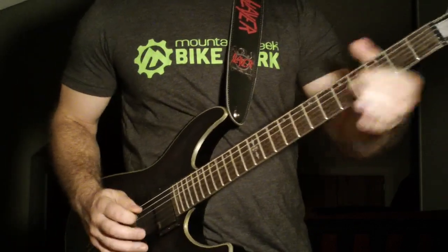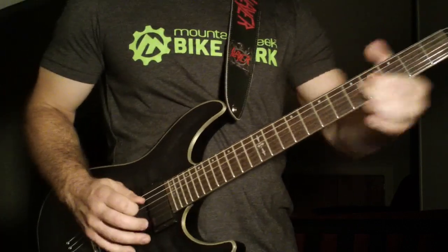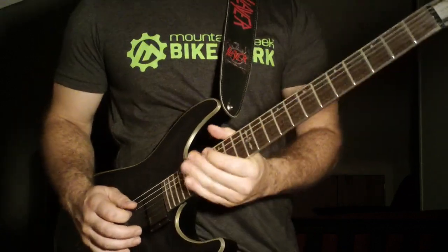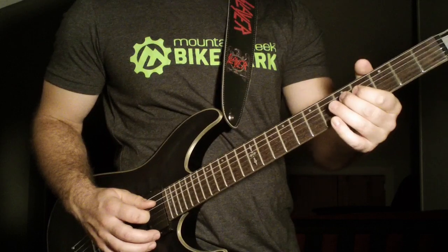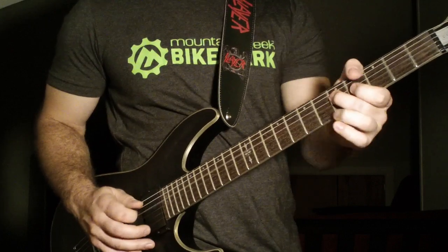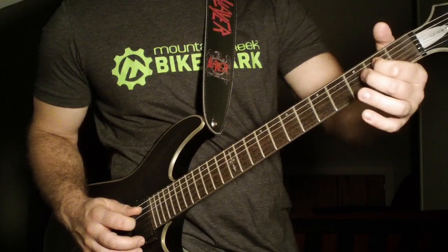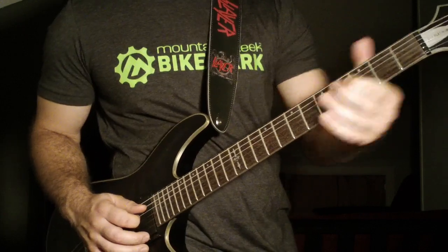Now it's going to go into this next section. All he's doing there is going up to the fourth fret fourth string. Then you're going to go up to the fifth fret fourth string with your middle finger, pick it, and then do a hammer-on pull-off from the fourth to the fifth to the fourth. Then immediately slide down to the second fret there on the fourth string.